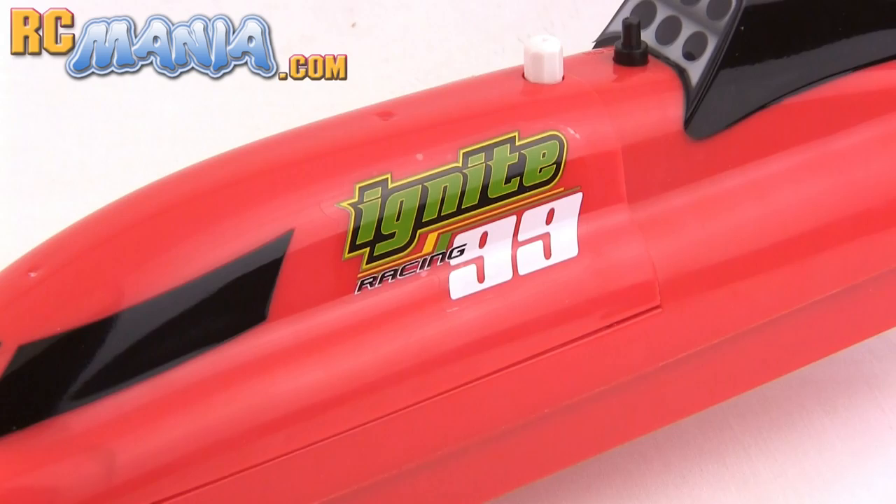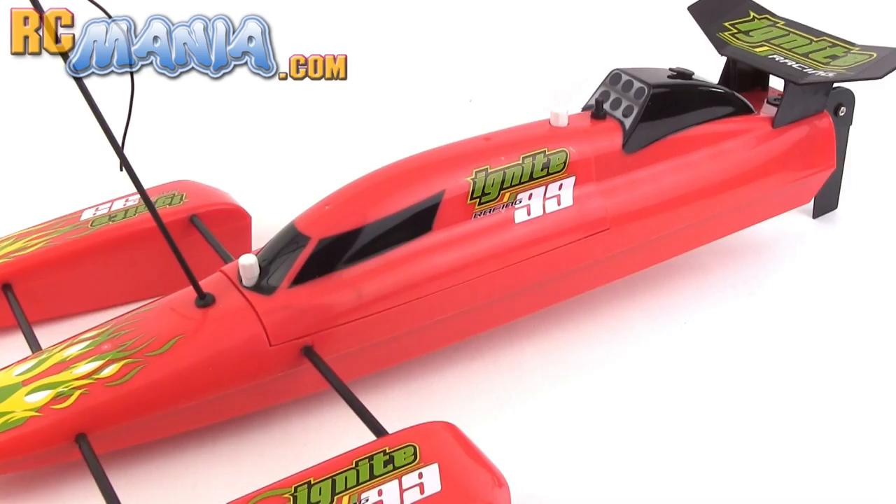Hey, it's Jang here from UltimateRC.com and RCmania.com, the place for toy grade RC reviews.